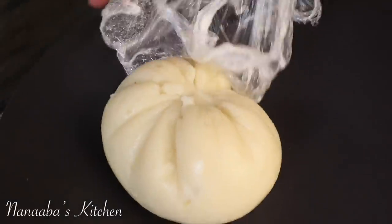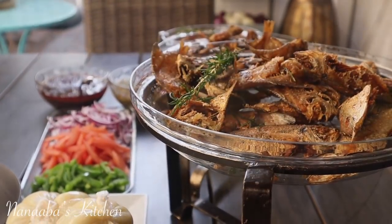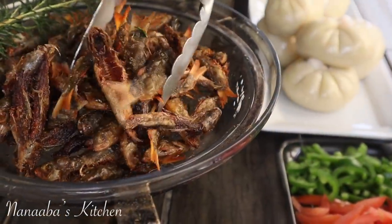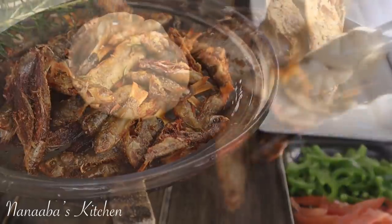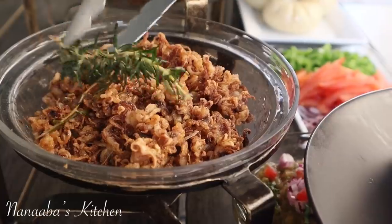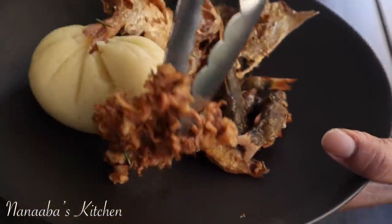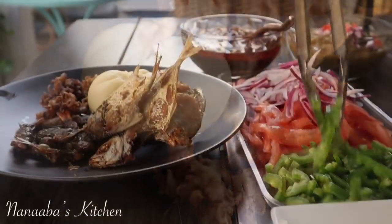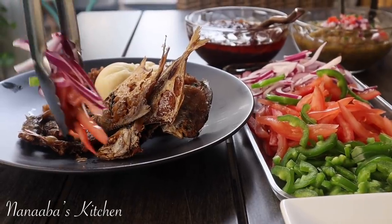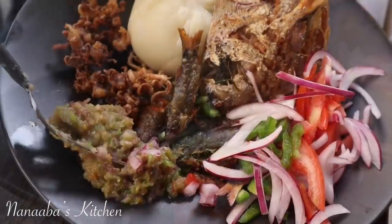That dry rub will do exactly that for you. Here is our banku, which is made with fermented cassava and fermented corn dough combination, cooked with water and a little seasoning salt until it forms into a dumpling — soft and very delicious with crispy fried seafood like this. This is a Ghanaian plate of absolute happiness. I have some sliced onions, tomatoes, and some jalapeño chilis that I have seeded.